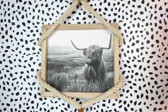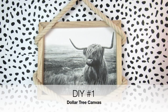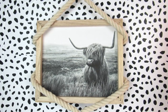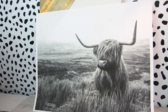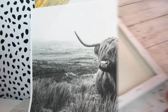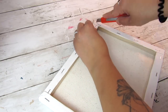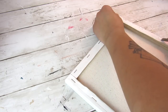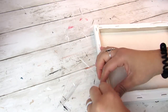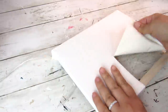For our first DIY we will be taking a Dollar Tree canvas and making this really fun and modern farmhouse reverse canvas. For this I'll be using one of their stretch canvases — this is an 8x10 — and I got this print off of Etsy; I will link the shop down in the description box below. I took my box cutter and I was able to cut away the canvas so much more easily.